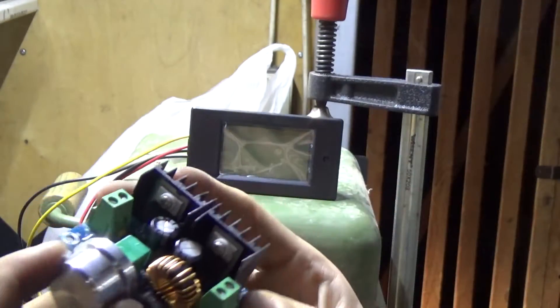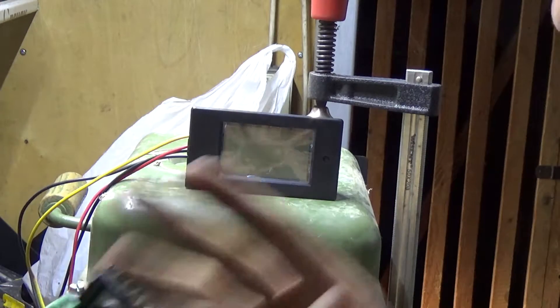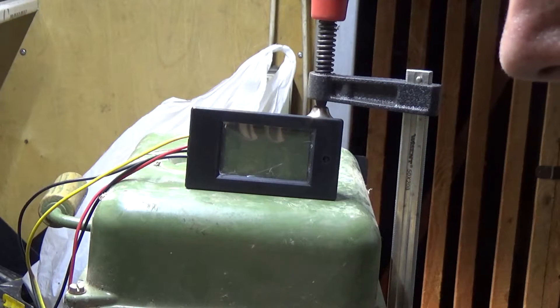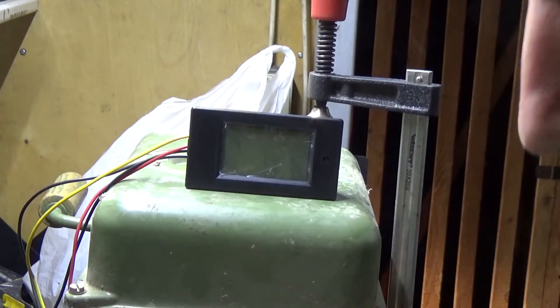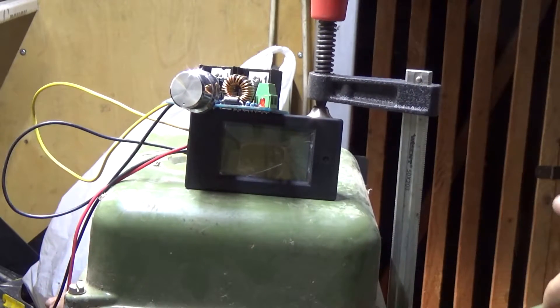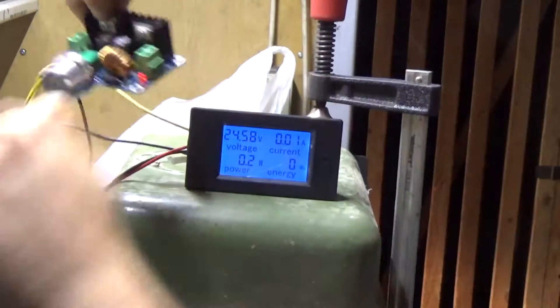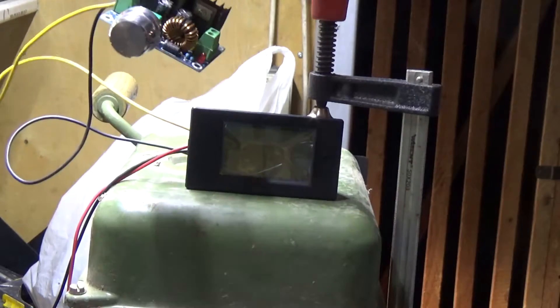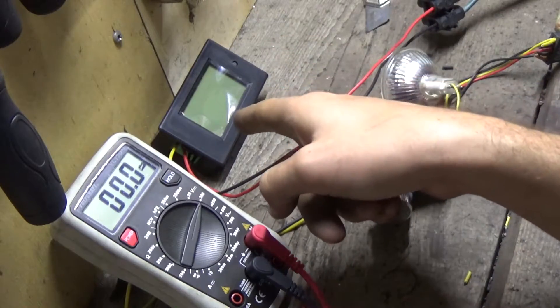For our second load, we're going to try this DC-to-DC step-down converter. It will take 24 volts from the generator and step it down so we can use lower voltages — which are more useful since I don't have any 24-volt appliances here. I connected the step-down converter and it turns on — it has a red LED that lights up when it has input current.